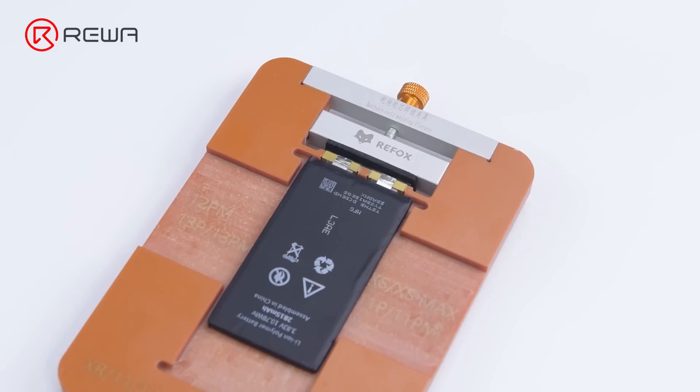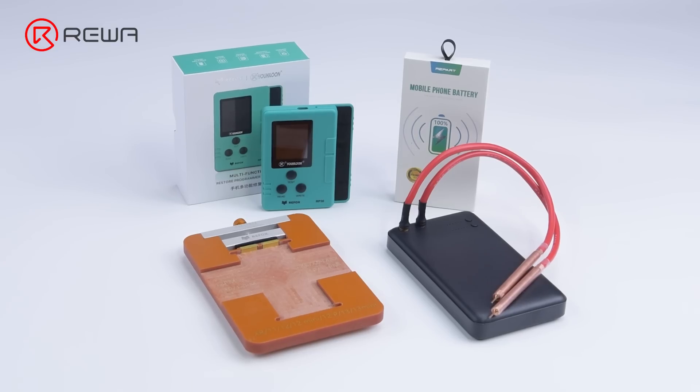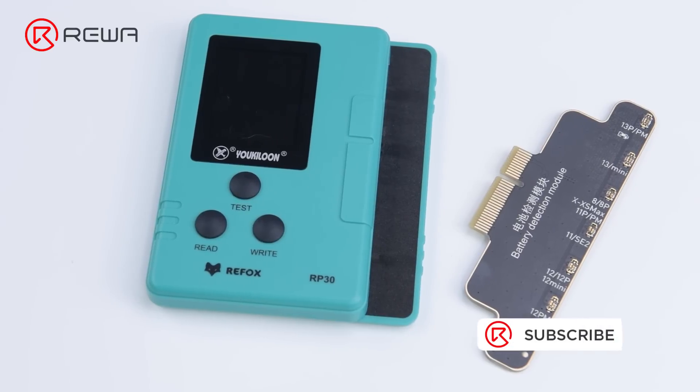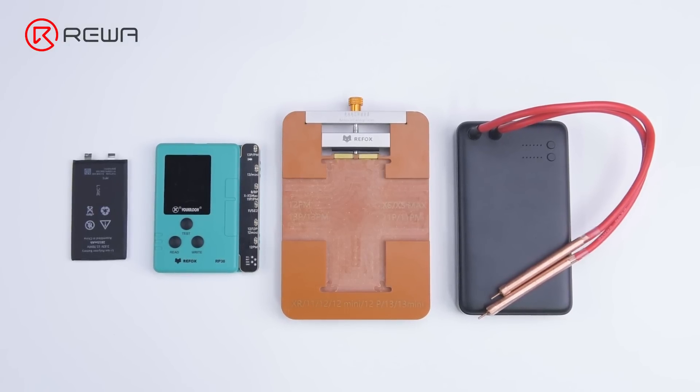We not only provide specialized battery cells that are perfect for spot welding, but also all necessary tools and technical support. If you are interested in the solution, please don't hesitate to contact our account managers. Thank you for watching.